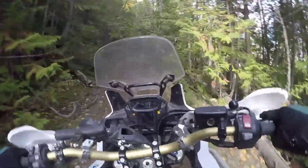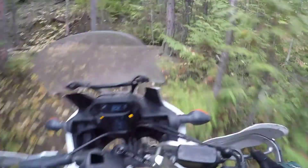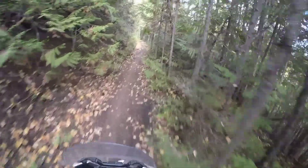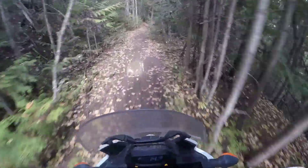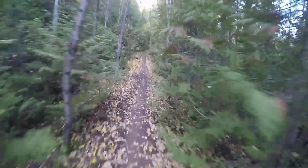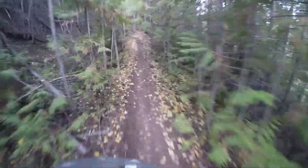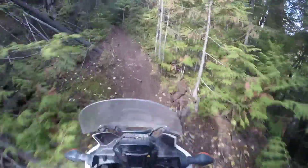I don't remember this at all. I've only been down that but I don't remember it. Anywho, so we're going along here — from a few videos back there was the big hill on Zig Zag, and I'm going to see if I can do a better job this time.